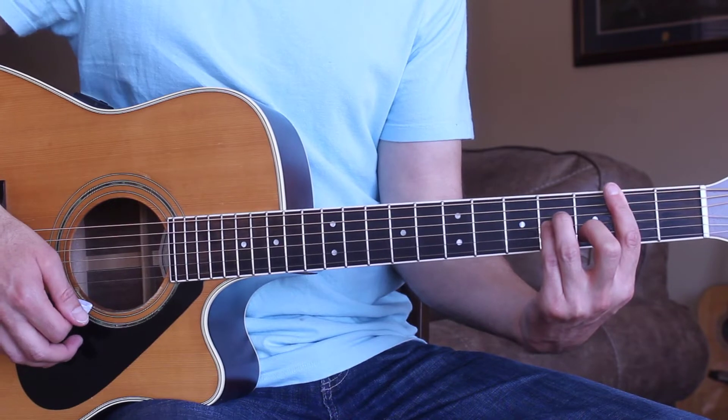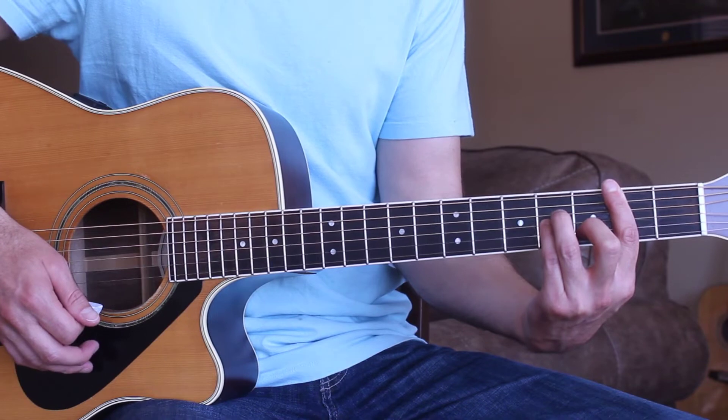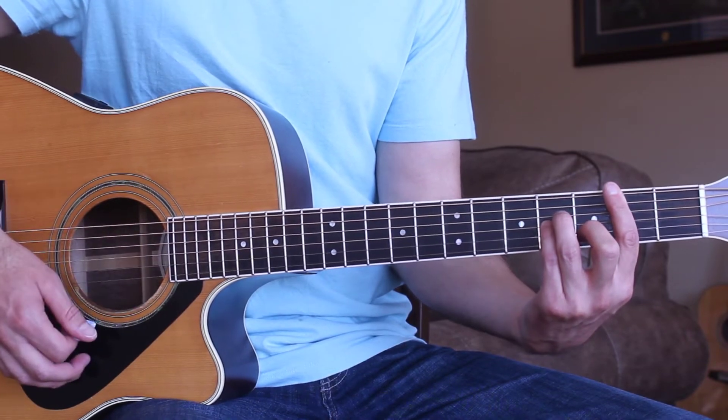Then we'll go ahead and go into the chorus. The chorus is similar to the intro — we're going to be strumming full out, starting on the B minor chord as well.